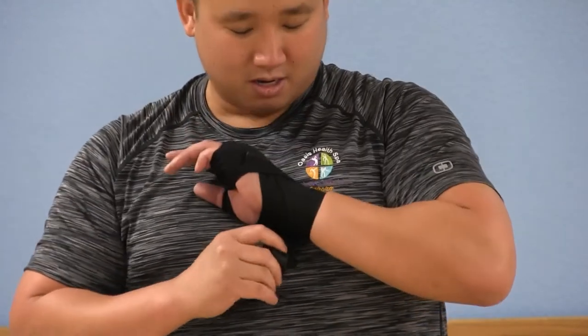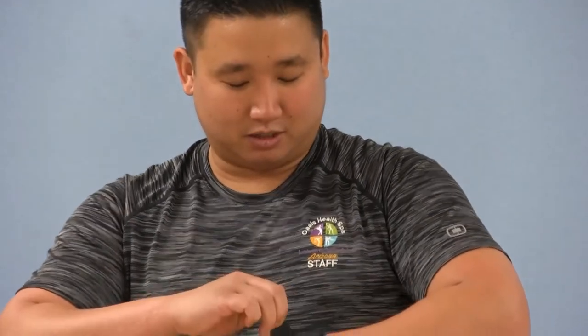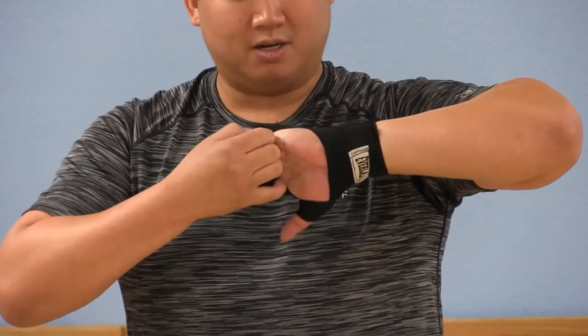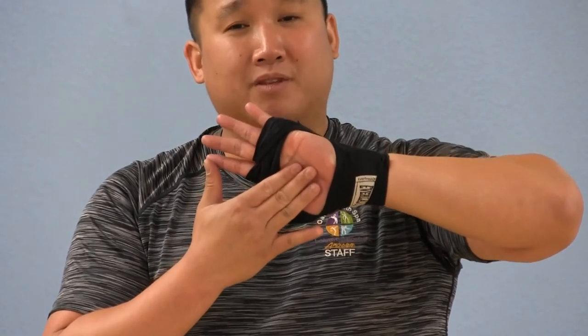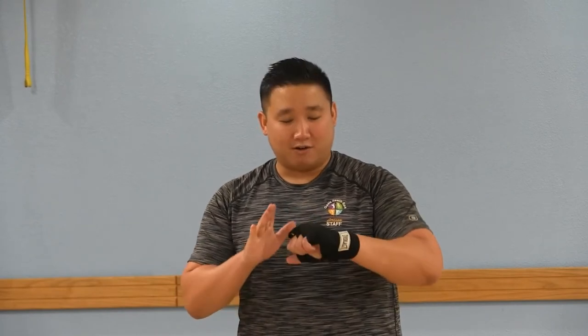And since you have the velcro rolled up correctly, it should be lined up. Now you have a wrap that does not take up space in your palm, because you want to be able to clench as best as you can. Pull the wraps up so you have something to grip onto — nice and strong. And that's how you properly wrap your hands for boxing. You have padding on your knuckles, you've supported the thumb, and you have supported and protected the wrist.